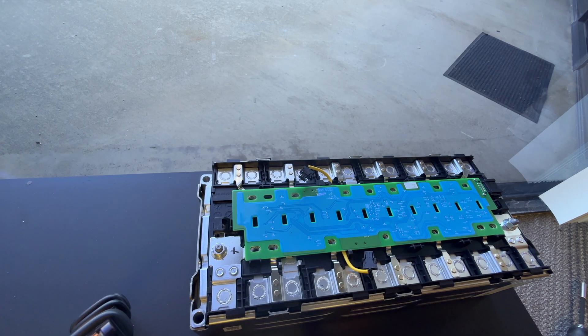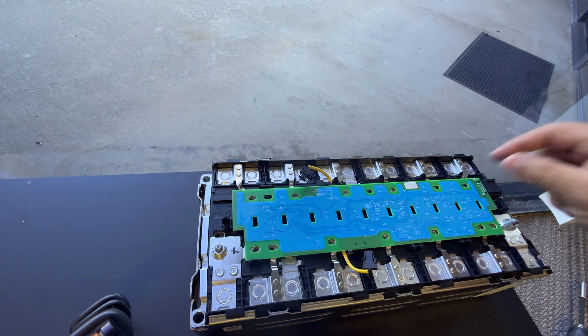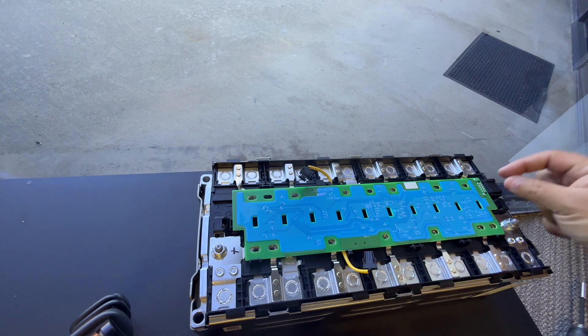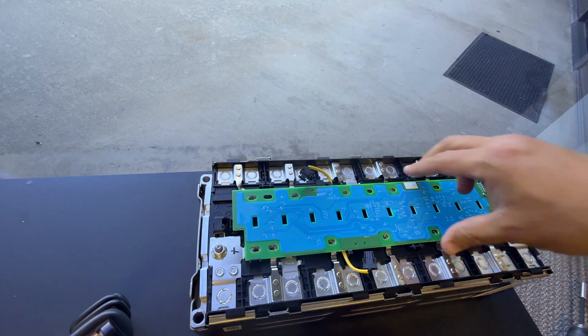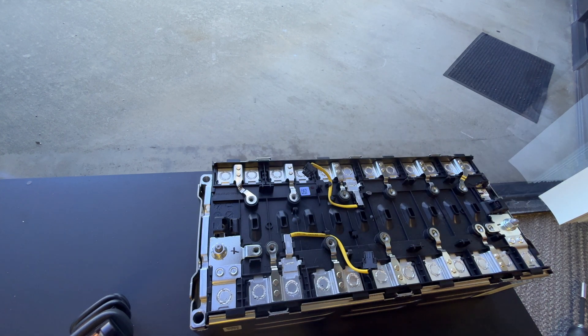Next, we're going to change the direction of the connector. This is the original connector going over here — we just saw how to replace the board with one that has our connector on this side. Now we're going to replace it with the other version so the connector is on the opposite side. Take off all the screws, remove this board.